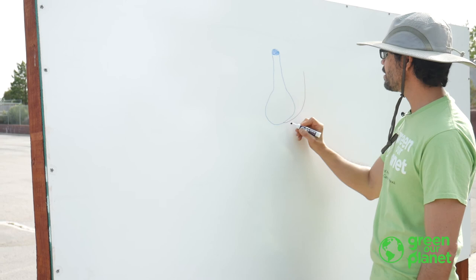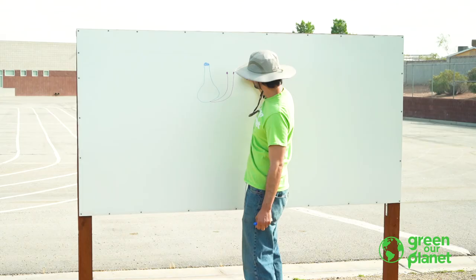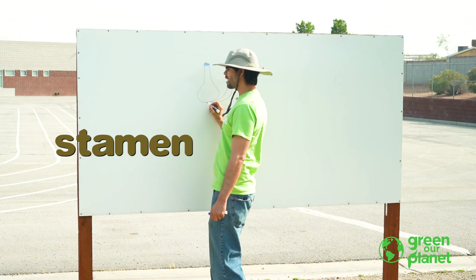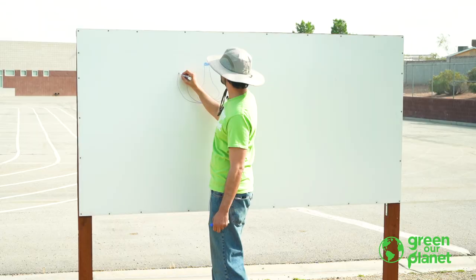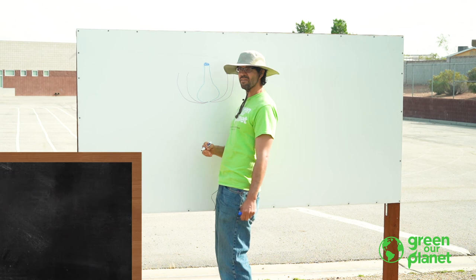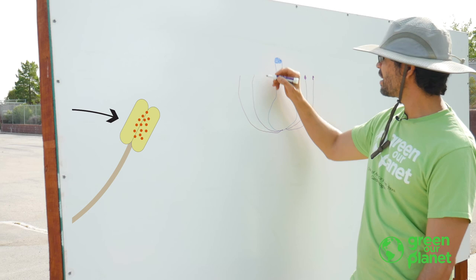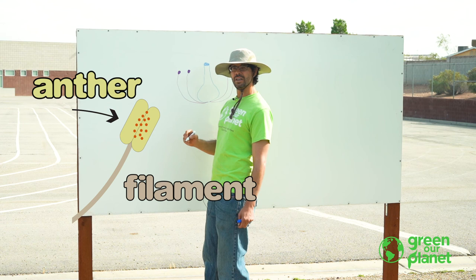The next part is these guys right here. They kind of look like little wires with a little fuzzy dot on top. These guys are called stamen. Here's one stamen, there's another stamen, and there's another stamen on the other side — two stamens on each side. Some flowers have four stamens, sometimes five or six. Flowers are all different, but the stamens always look the same. This little wire part is called a filament, and on top of the filament, these little fuzzy dots are called anthers.